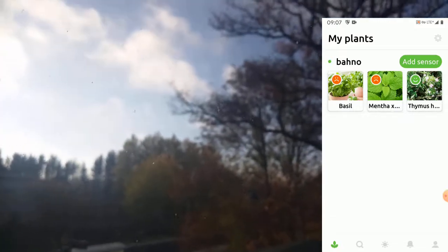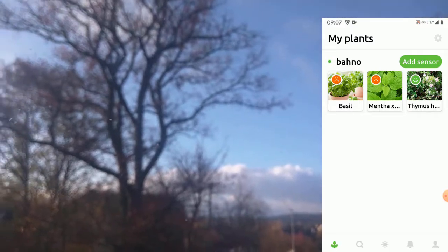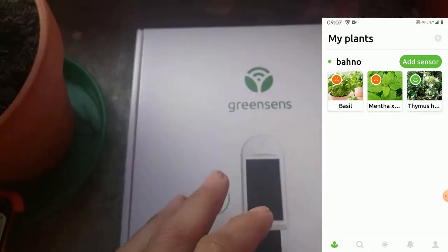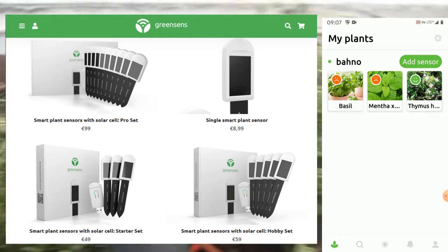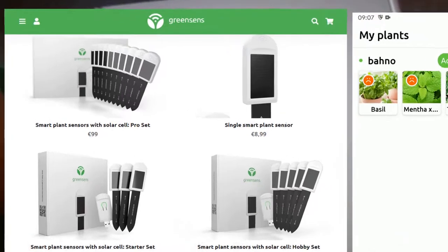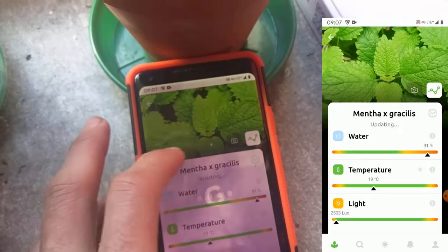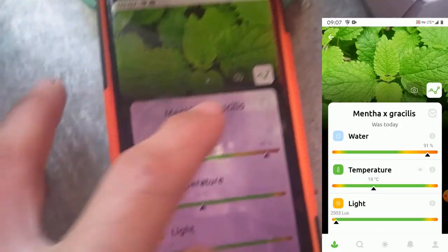Good morning from Germany - going to be a sunny late October day. It's really very cheap - I think on the shop you can buy the 10-sensor pack with the VLAN hub for $99. It's still really a very good thing and it's working, it has a nice app.